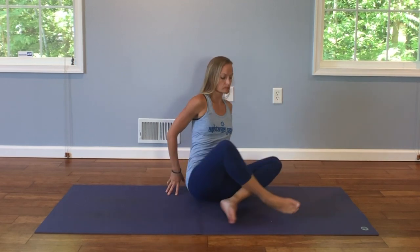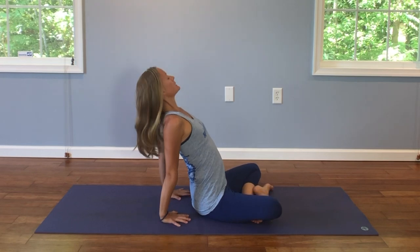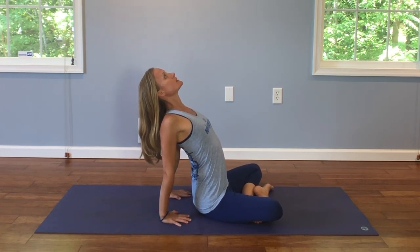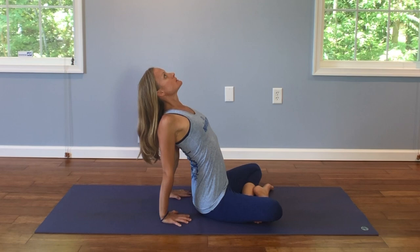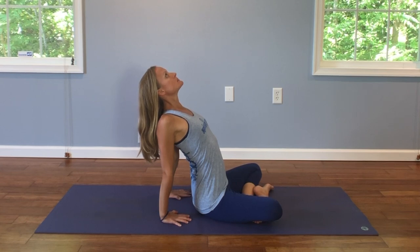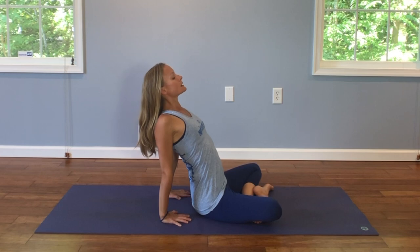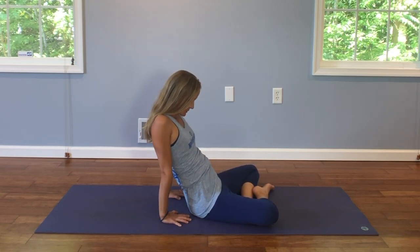And on the exhale, release your hands back behind you, fingertips point towards your hips. We're going to let the head relax back. Pull the shoulders back. Lift your heart. Feel your chest rise and fall. And exhale, chin to chest. Take a moment.